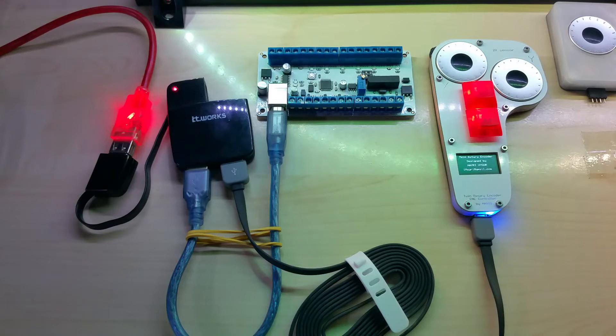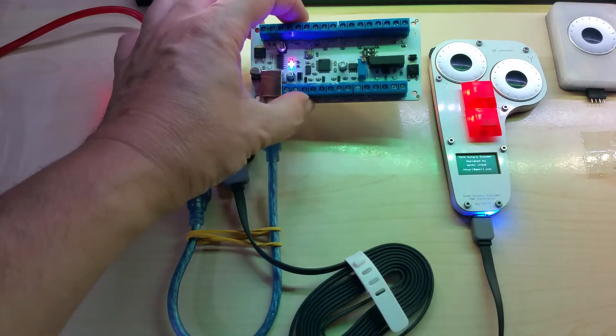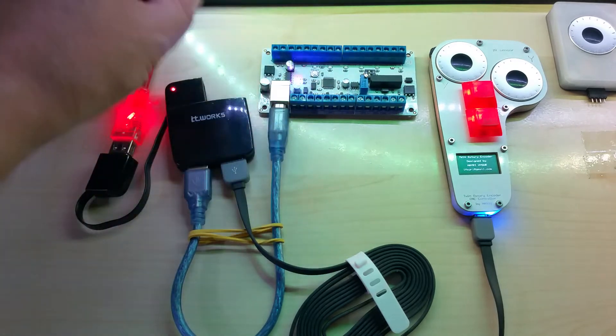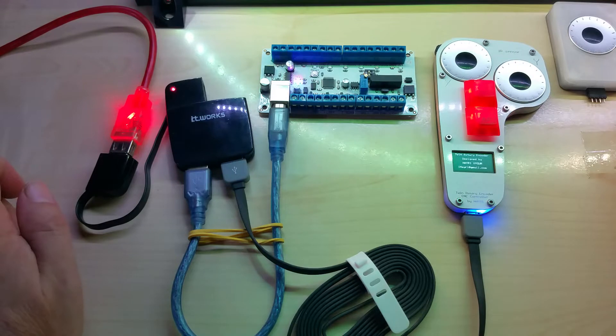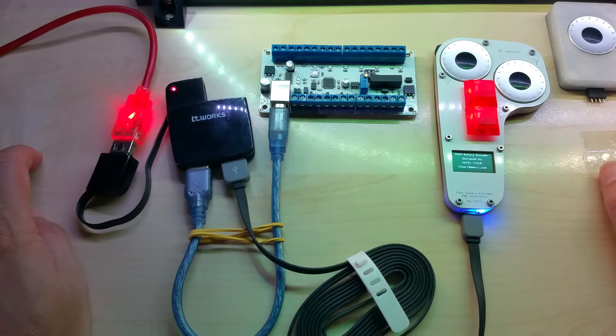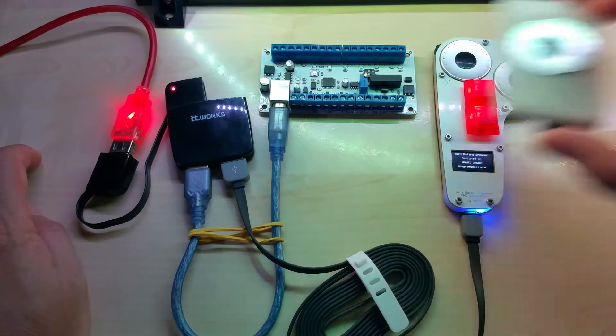Hello YouTube, I just wanted to make a short video about my newly updated CNC controller in combination with my CNC pendant. These are going to be shipped tomorrow to Matthew in the United Kingdom, and he also ordered the single rotor encoder module.